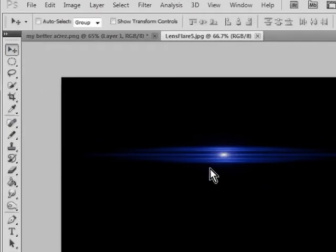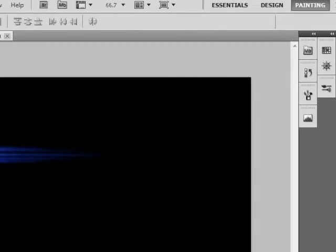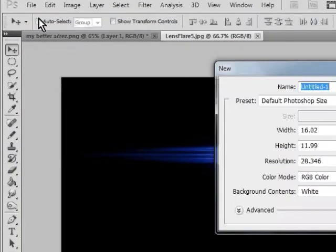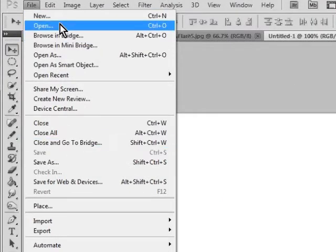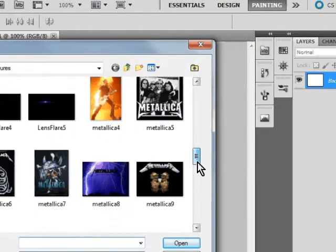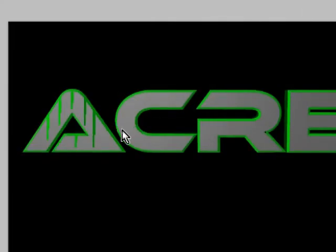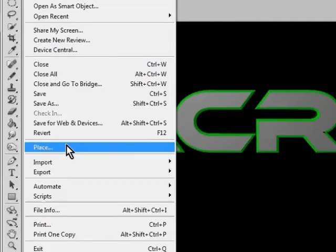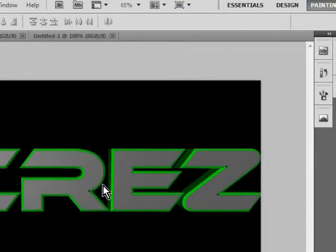Now you just go to that. Another thing — now go to Place, not Open. Go to Place, scroll down, yep, go on that.